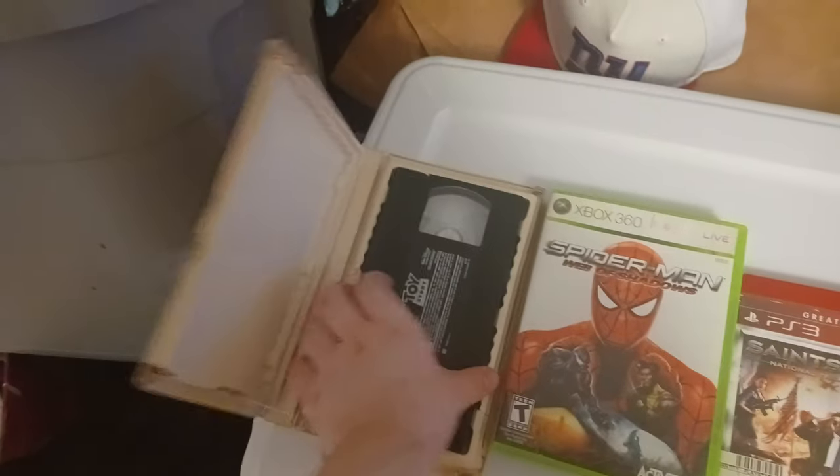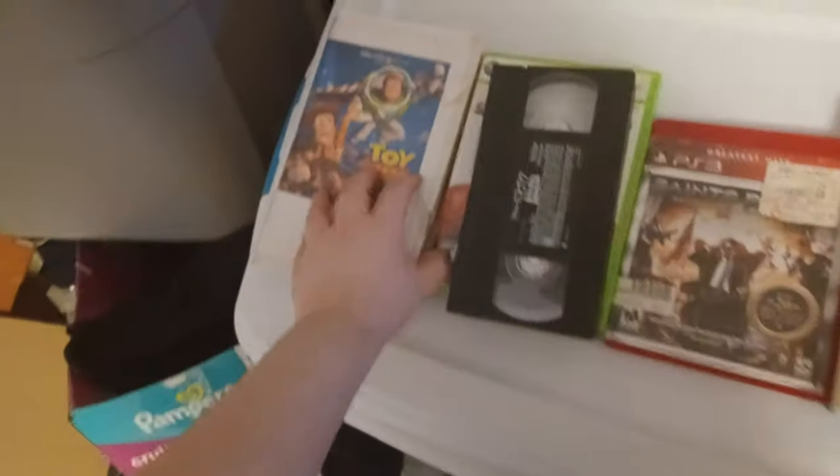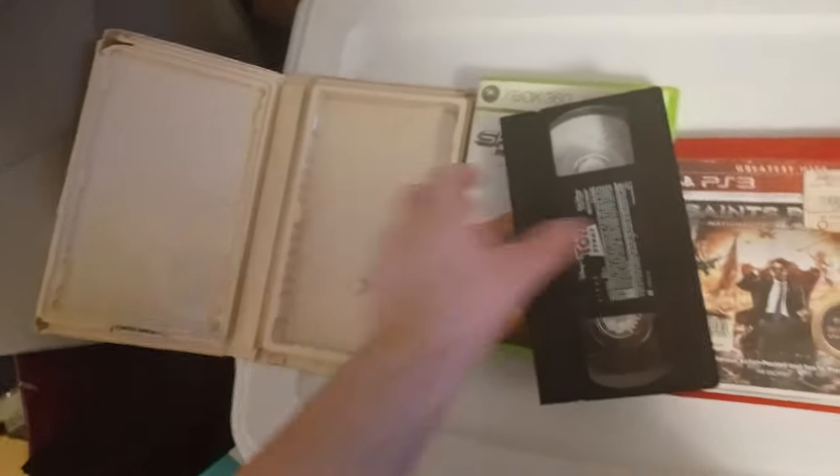I found the cover again for the Toy Story VHS tape, so let's test out the VHS tape of Toy Story. Let's give this one last go. I guess it doesn't want to fit, because it's a VHS tape — so VHS tapes won't fit, and they won't work.